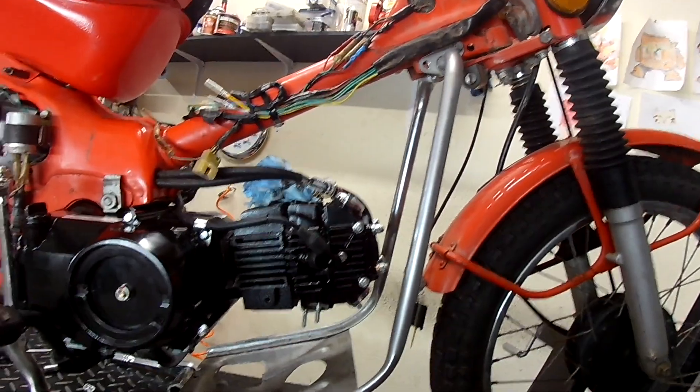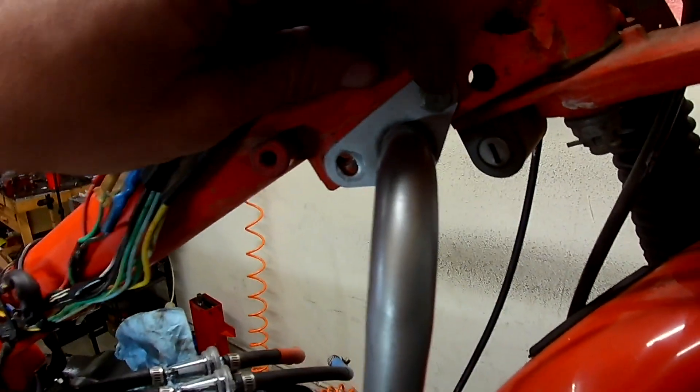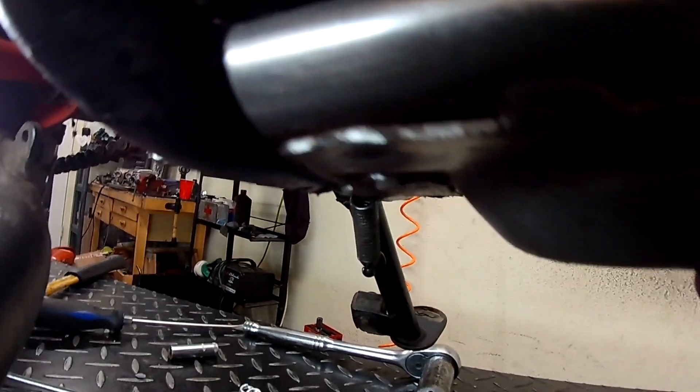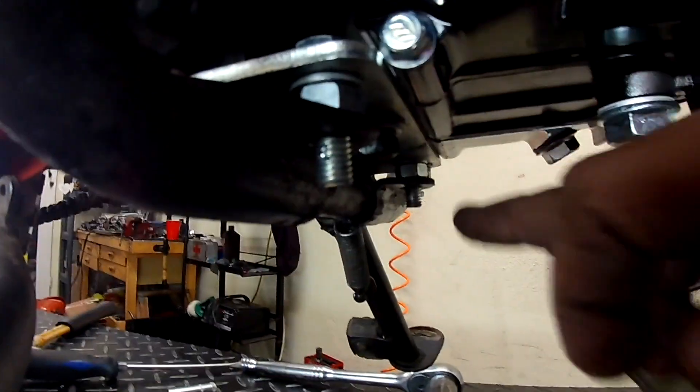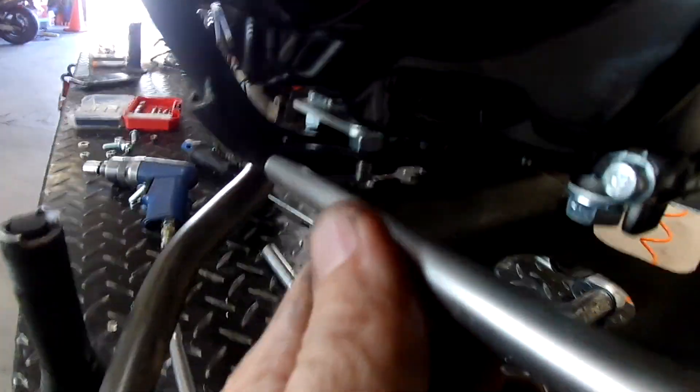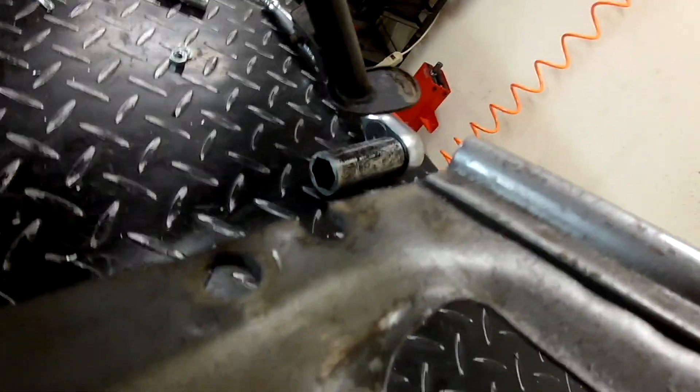I wanted the original engine guard on, so what I did is I put just one bolt in there so that I can pivot it. Before I put the nut on this side — I've got one here holding it up — I'm making this engine guard fit. To make it line up with these two holes you have to re-drill. I put these two bolts up just so I could pivot it, mark it where I needed my hole, then took it off and drilled it.